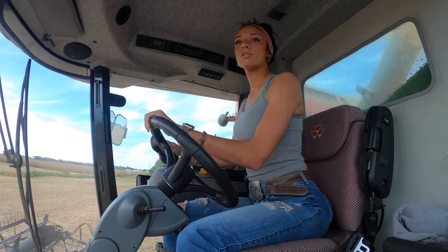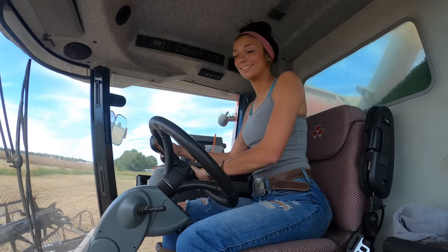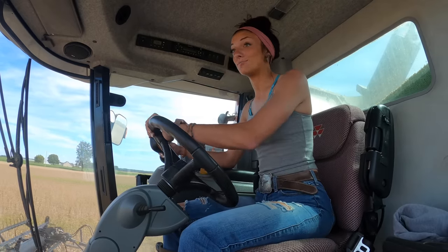He was so nice. So to the Dunkin' worker — if you're watching this video, I highly doubt it, but in the off chance that you are — thank you. Your kindness made my whole entire week. Thank God none of the Dunkin' workers were standing in front of the truck, because that could have been bad.